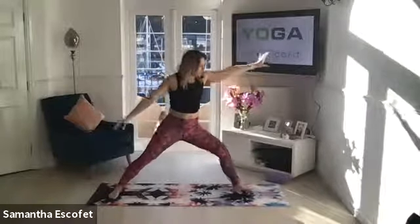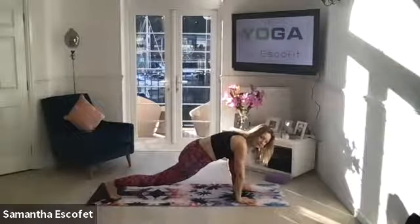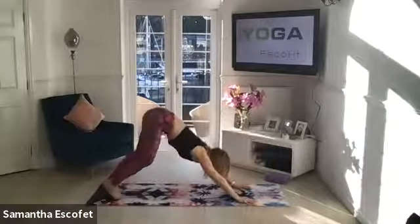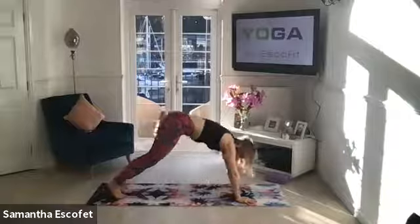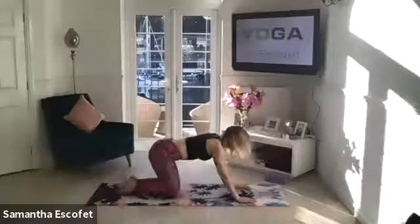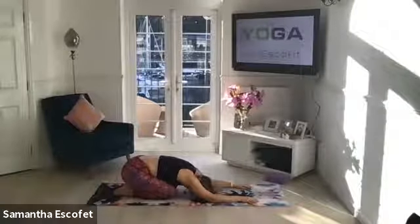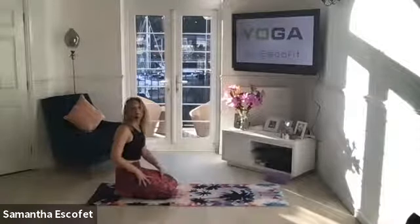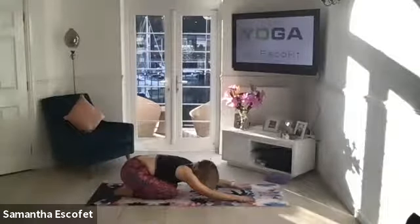From where you are, windmill the arms round back into that lunge, framing the left foot again. When you're ready, step back into downward facing dog. Pedal through the heels. Drop the knees for the first time since we've started, ease your bum back into child's pose, rest the head down onto the mat. Take some steady breaths in through the nose and out through the nose. Try to keep the shoulders nice and soft. Check in with how you're feeling.